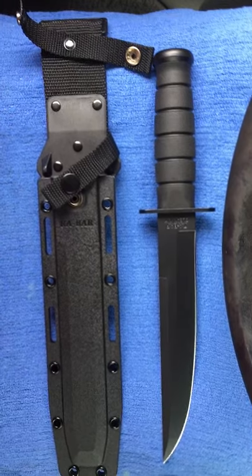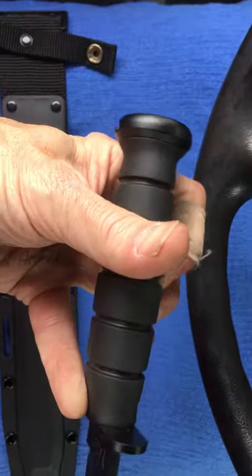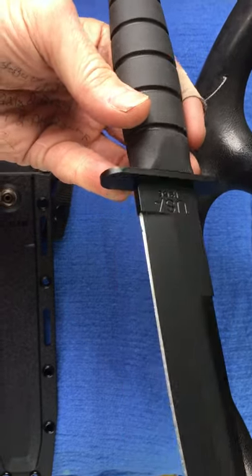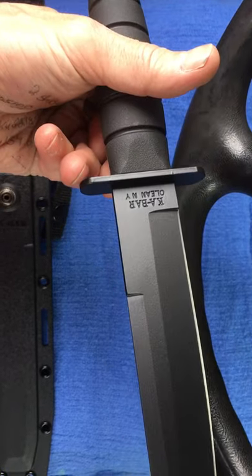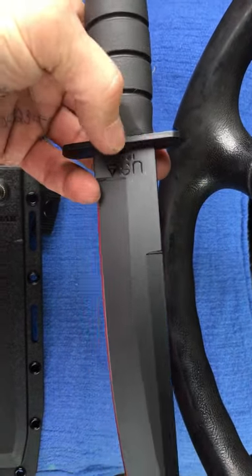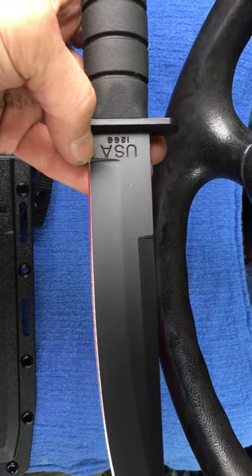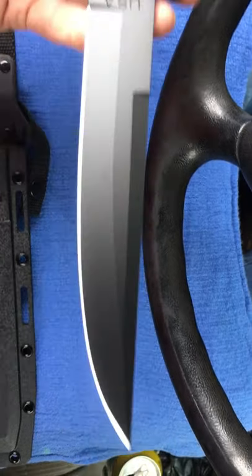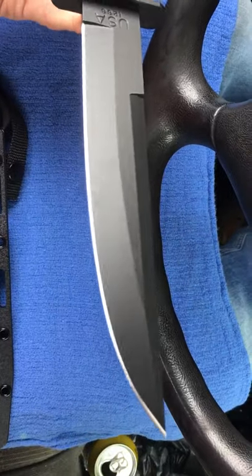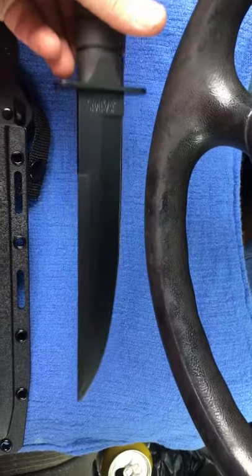Looking at the handle — it's the black Kraton-type handle, been pinned and peened. It has 'USA 1266' on this side and 'K-Bar, Olean, New York' on the other side. I may actually do the white enamel on the USA and the 1266 — that works really good and looks really cool when you highlight it. It can be removed with just a little mineral spirits, so that's really cool. This thing has a wicked edge — it came razor sharp. I really like this knife.